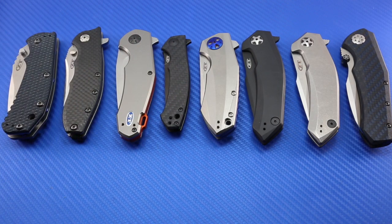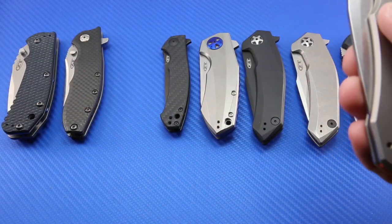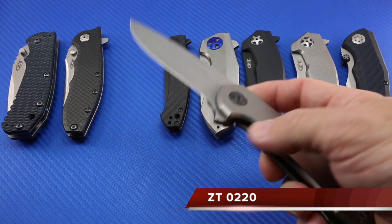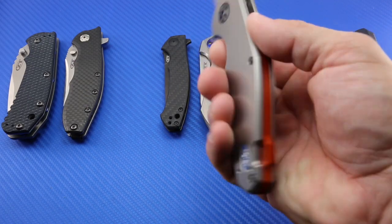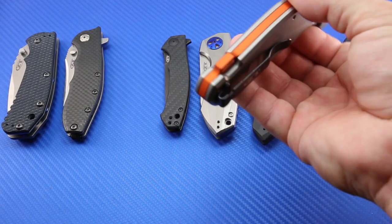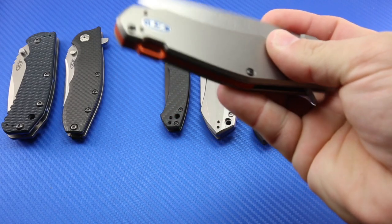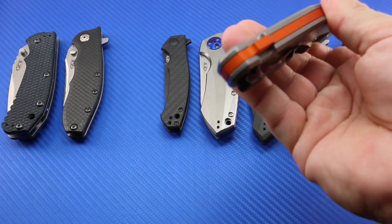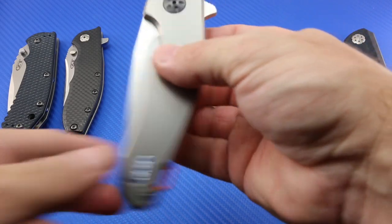These next two knives I haven't actually done videos on here on the channel. I've had them for a few months. I did a review on these for Three Gun Nation magazine. This is the 0220. Haven't carried this one a whole bunch. I'm probably going to sell it — the orange backspacer really just isn't to my liking. Otherwise it's certainly a great knife; I just don't like that orange backspacer.